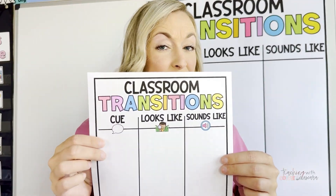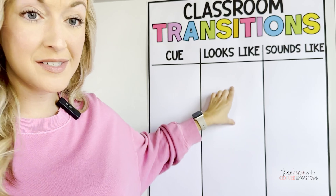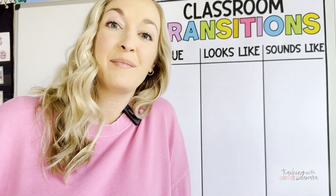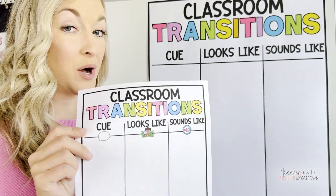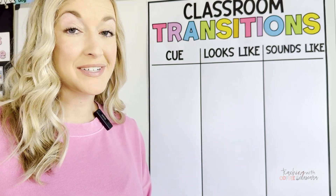If you're wondering how to get an 8.5-inch piece of paper like this to be a poster size or an anchor chart like this, that's what I'm going to show you today. I'm going to share with you two ways to achieve your small printout PDF turning into a poster size.